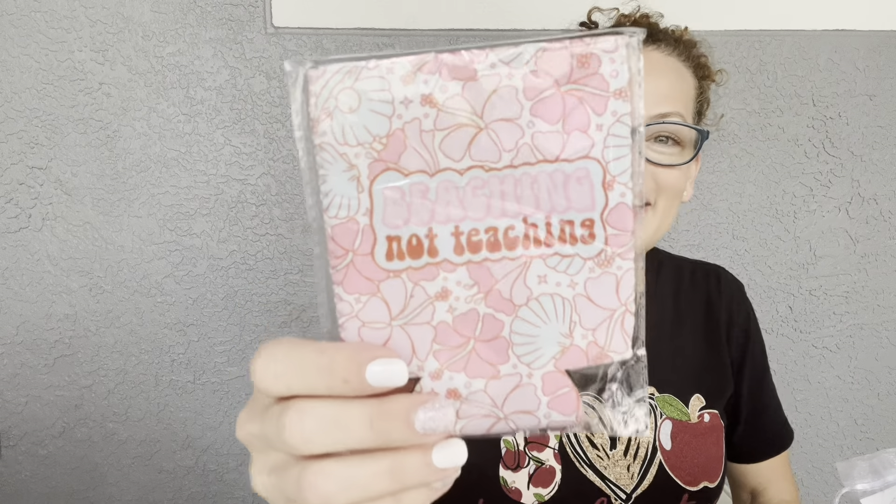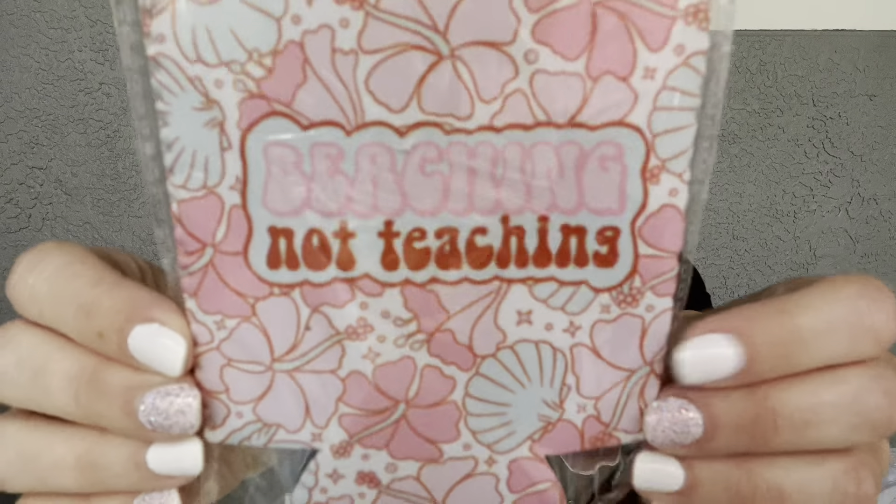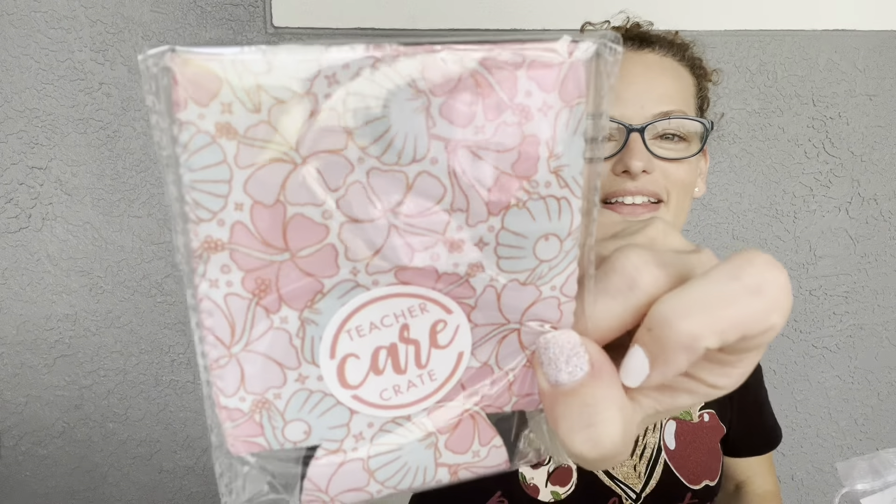Next is a summertime koozie — this is a Teacher Care Crate exclusive, made just for them. It's designed by Sarah Forrest with The Designer Teacher on Instagram. It says 'Beaching Not Teaching' and retails for $6. It's so cute — it has a lovely floral and shell motif with beautiful colors. There's also a little Teacher Care Crate sticker on it. I love it!